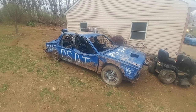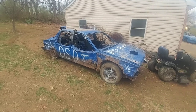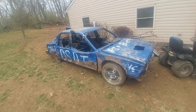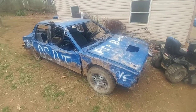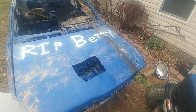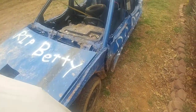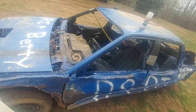Hey everybody, Dan Simon from Dan Simon's YouTube channel. Today I've been working on this thing — this is the car I ran at Jefferson County. It's now going to Chaos in the Valley Springtime Edition, and I'm going to start getting it ready now that we finally get some warm days.